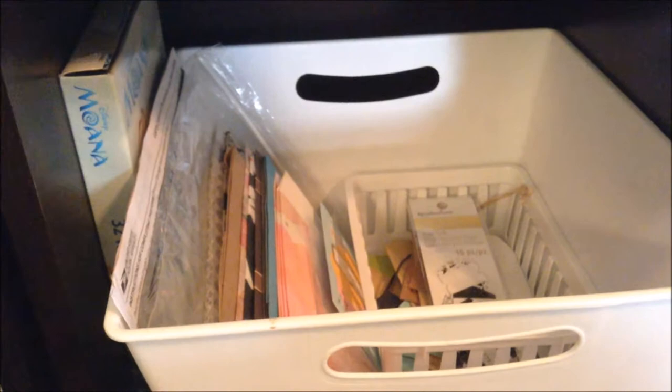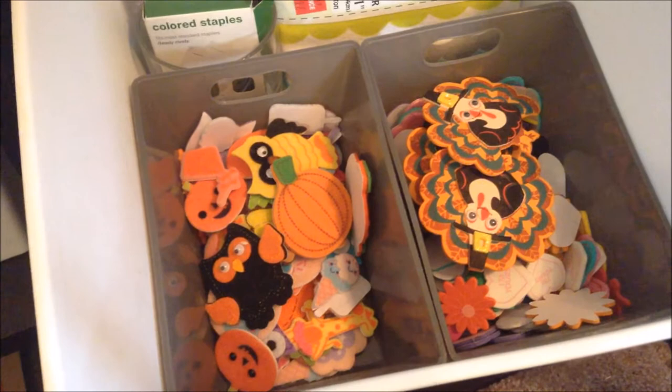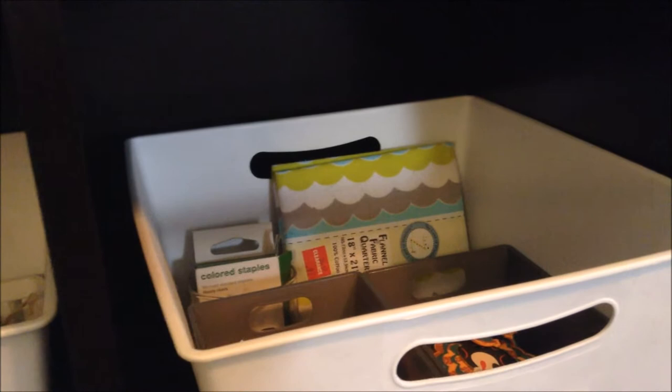Coming down a level, this one is also full of things I use for penpalling and mail. It has some little decorative envelopes and some little tags — a lot of these I use for washi tape samples for penpals. I probably have an obsession. This next one has all of my little adhesive felt and foam crafting things. I also have my extra staples and a piece of fabric that I bought for a journal page that I was supposed to cover in fabric, but I can't remember which journal I bought it for so I'm just keeping it there until I remember.